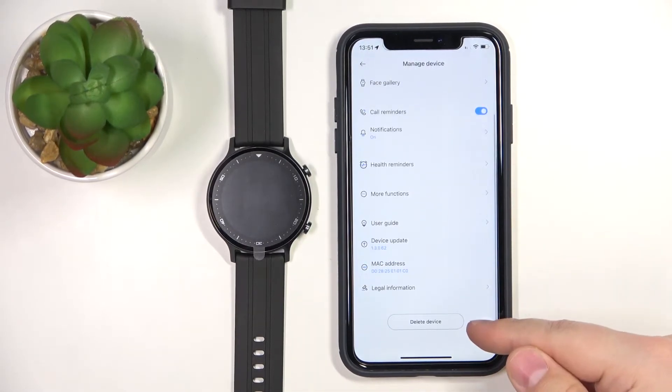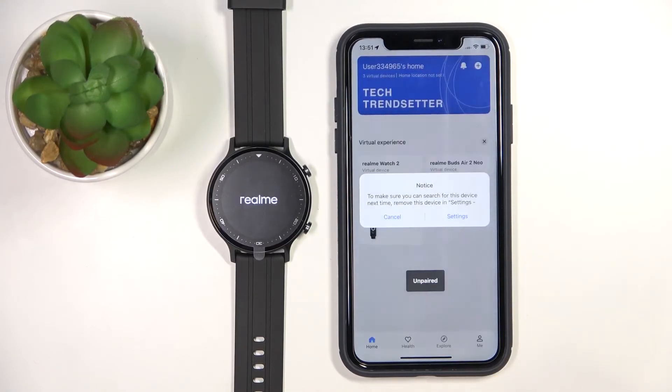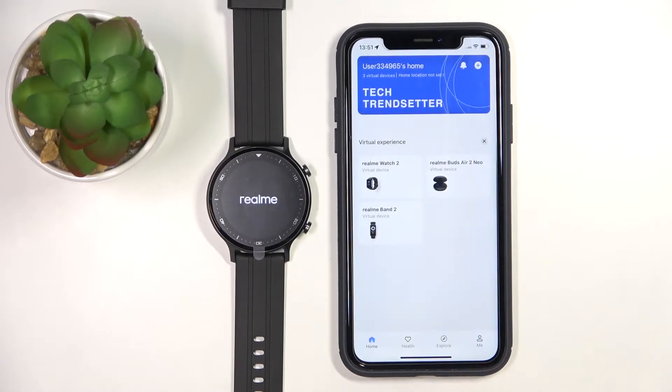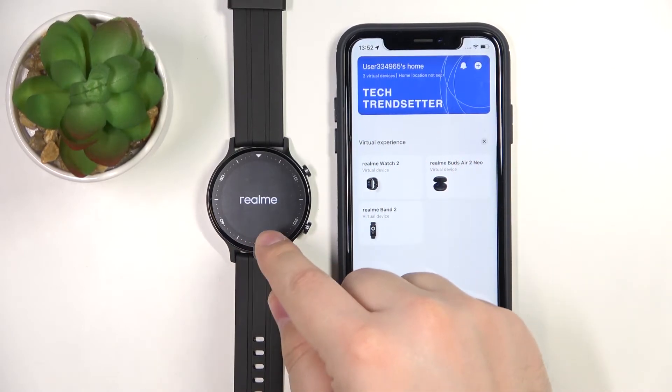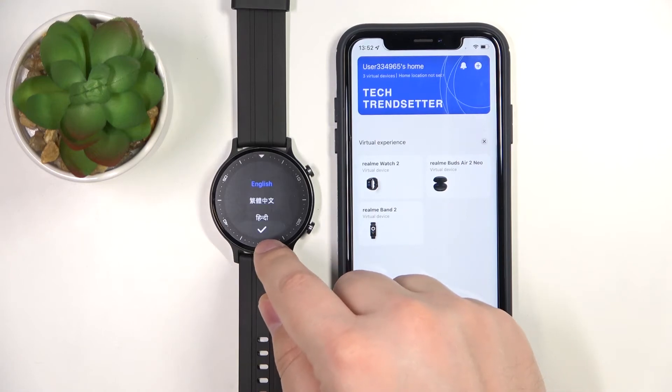Then on this page we need to scroll down, tap on 'Delete Device', and tap on 'Confirm'. You can tap on 'Cancel' or 'Settings' if you want, but I'm going to tap on 'Cancel'. As you can see, the watch disappeared from the list of devices and also started resetting itself to the factory default settings.